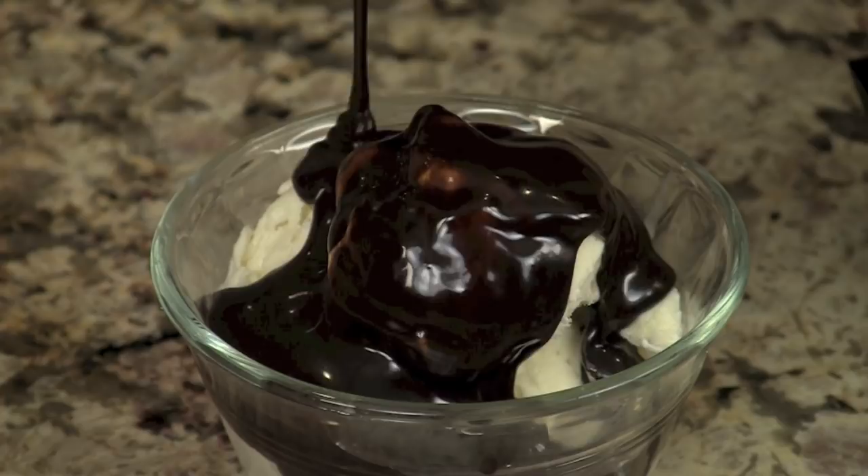Hey everybody, I'm Rockin' Robin and today I'm going to be showing you how to make some homemade hot fudge sauce. This version of my sauce is as healthy as I could possibly get it, and the way I did it was by using really quality ingredients. I'm going to show you how to do it in just a minute.